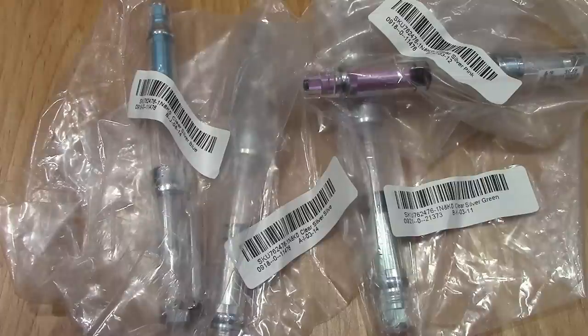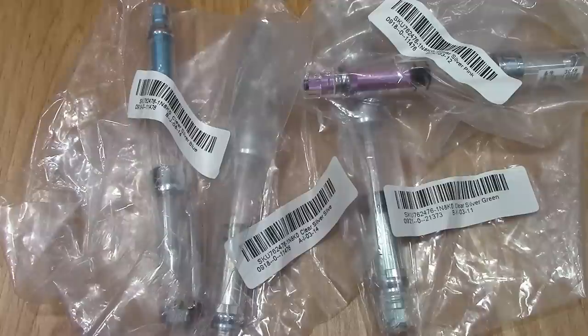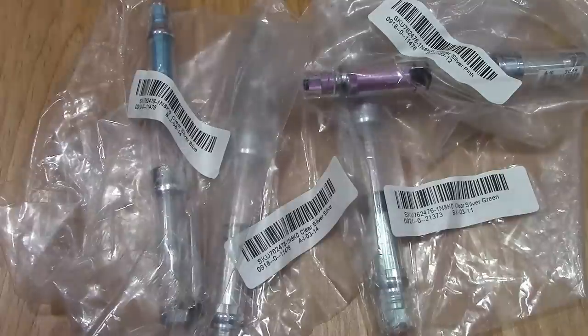Hello, welcome back to another pen talk. Thanks for tuning in and sticking with me on my continuing adventure of exploring some interesting pens from China purchased on eBay.